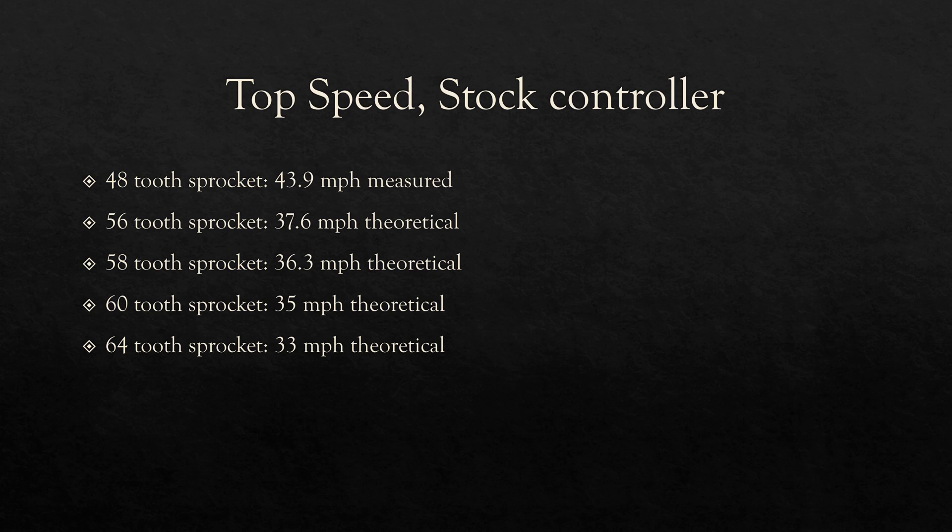We calculated theoretical values for the stock controller, since not everybody has the upgraded controller. With a 56-tooth sprocket you can expect about 38 miles per hour. With a 58-tooth you'll get around 36. With a 60-tooth, about 35 miles per hour. And with a 64-tooth, about 33. Top speed is the easiest thing to examine for yourself — just think about what kind of top speed you need, take into consideration your controller and battery setup, and select the sprocket that works best for your application.